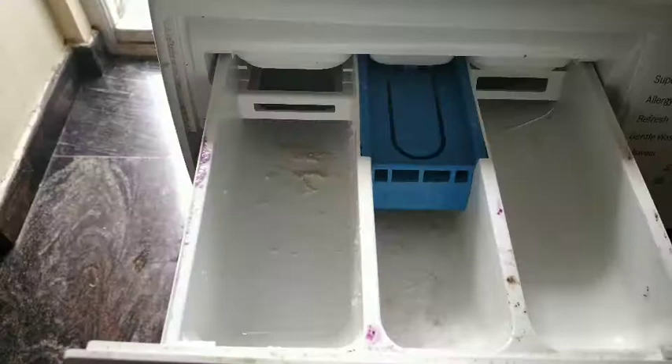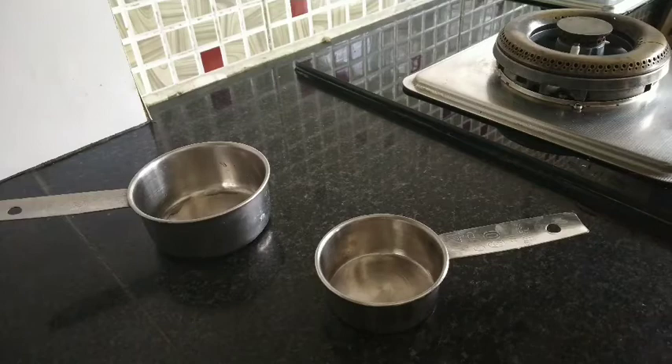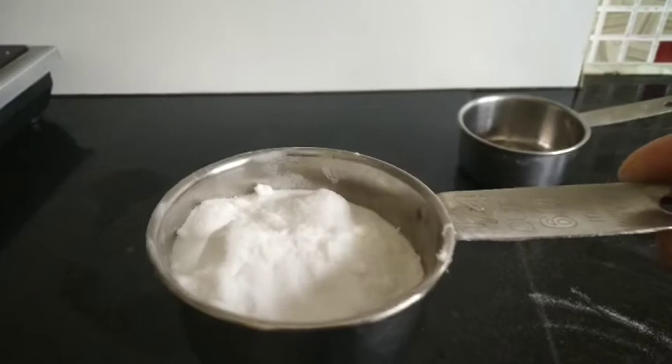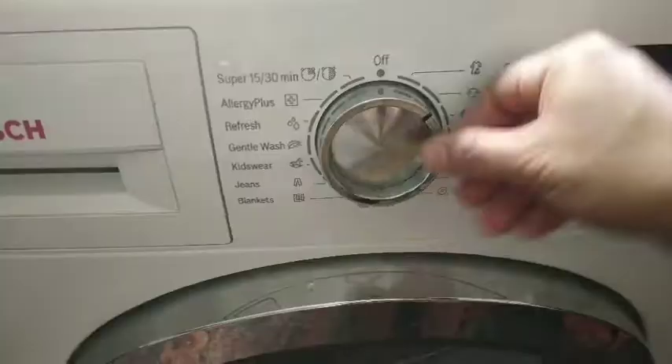For this, I'm adding half a cup of vinegar and one fourth cup of baking soda in the soap dispenser tray, and I will run the drum clean cycle that is provided. If you don't have the drum clean option, you can run your washing machine on a normal cycle but increase the temperature.